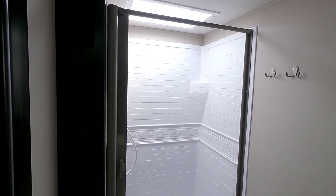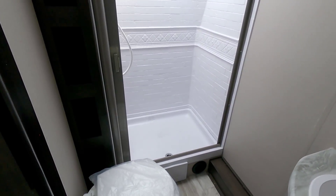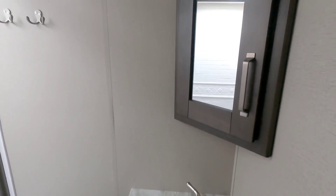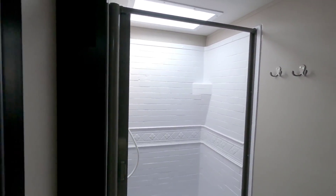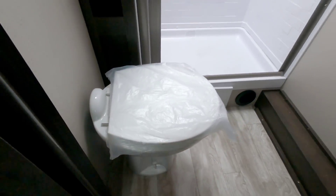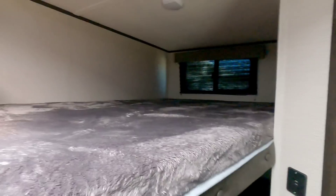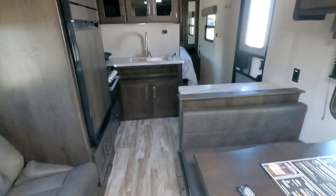Taking a look in the bathroom — really nice size shower. One thing I love about all Grand Design units is they do a great job equipping a good size shower stall. Over here is a really nice cornered sink, a small medicine cabinet in the corner, towel holders, a nice place for toiletries, more towels, and a porcelain toilet. Really nice, with plenty of room in front of it as well. I love it when they take a floor plan with no slides and really make it spacious and nice inside.